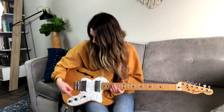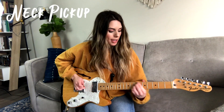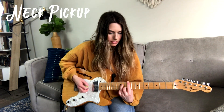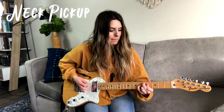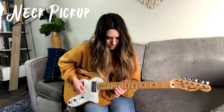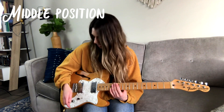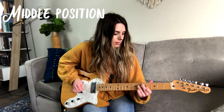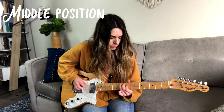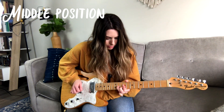I'm going to start off on the bridge pickup and I'll just have all my tone and volume knobs everything turned up. Then I'm going to switch it to the middle pickup and show you how that sounds. So that's the middle pickup.